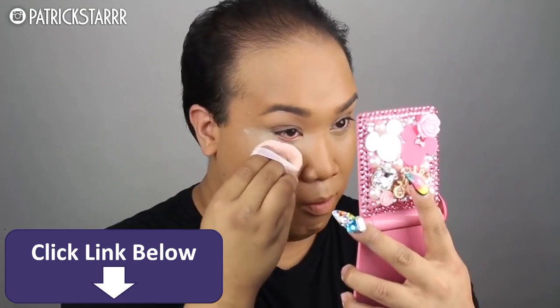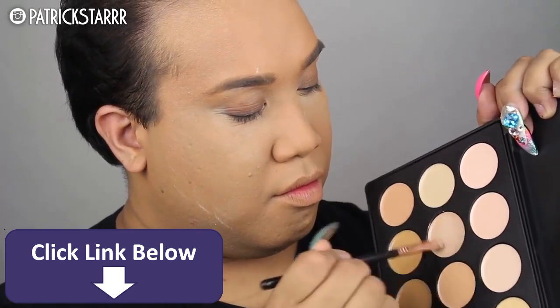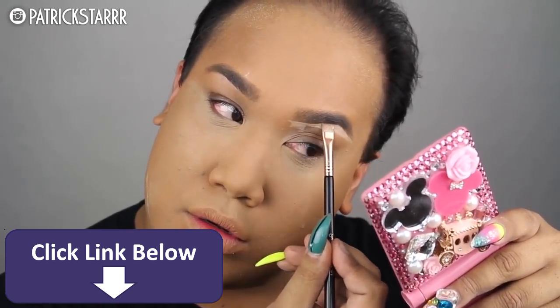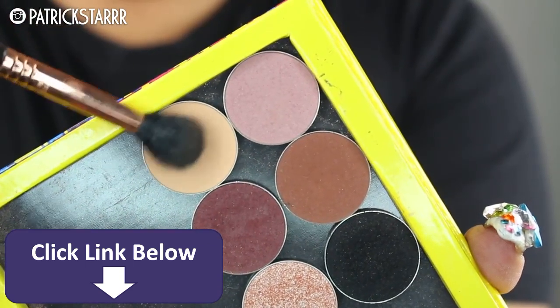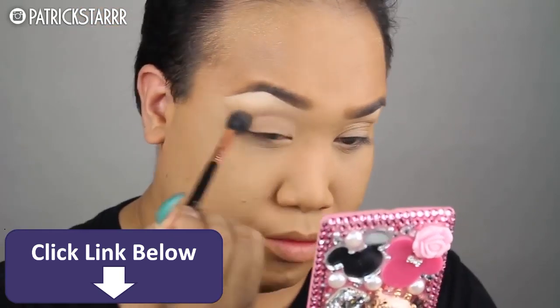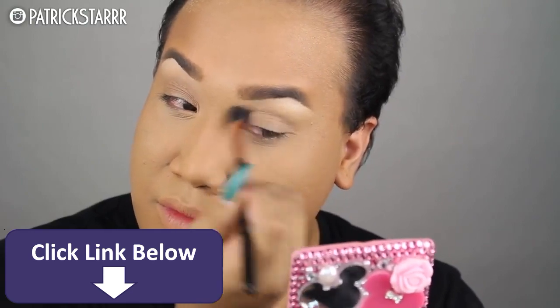I'm going to set that with the Laura Mercier Pressed Powder in the color Translucent. Next, I'm going to sketch out my brows — a fierce, on-fleek highlight using that same concealer palette and a flat-topped angled brush. I'm going to take the eyeshadows Peach Smoothie and Cupcake by Makeup Geek Cosmetics, and blend out a crease first. That way the eyeshadows will lay smoothly, blended, and fierce.